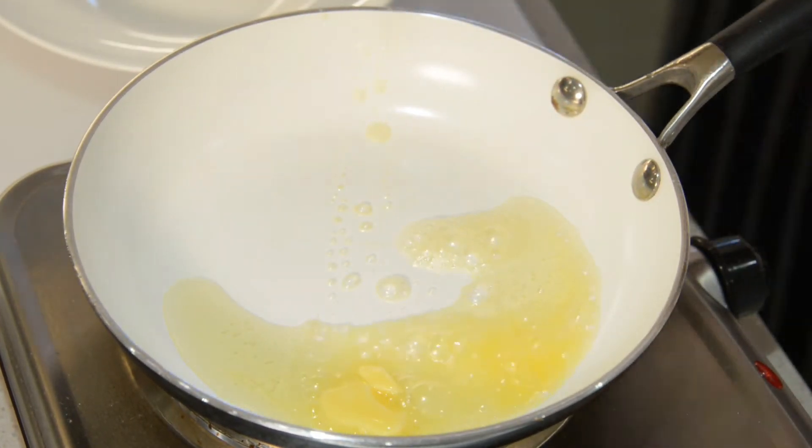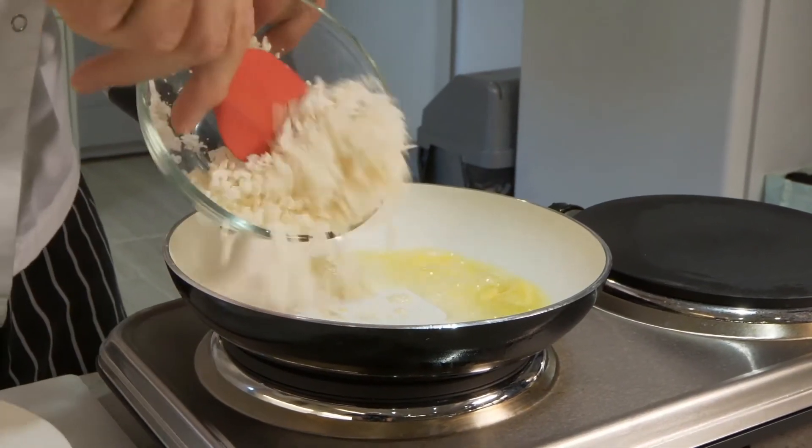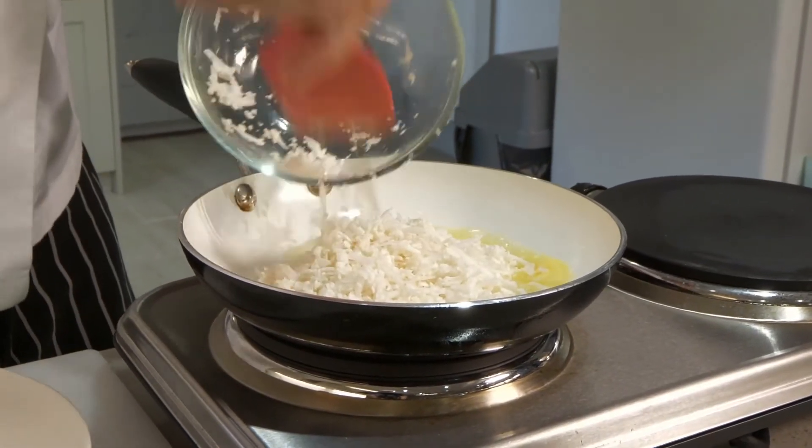And then we add in the cauliflower. So this is cauliflower rice — we've grated it. It's a really great way, and there's a lot of low carb in this.